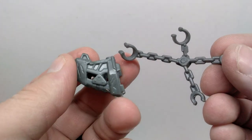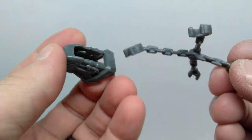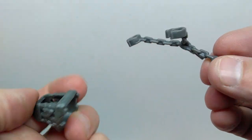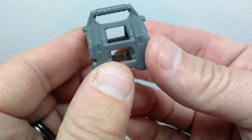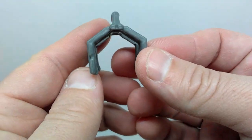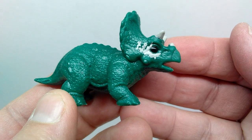We also have capture gear for the dinosaurs: a piece that goes over the head of the dilophosaurus, a chain to restrain the dinosaur, and additional capture gear for the triceratops to lock it in. All of that looks really neat.